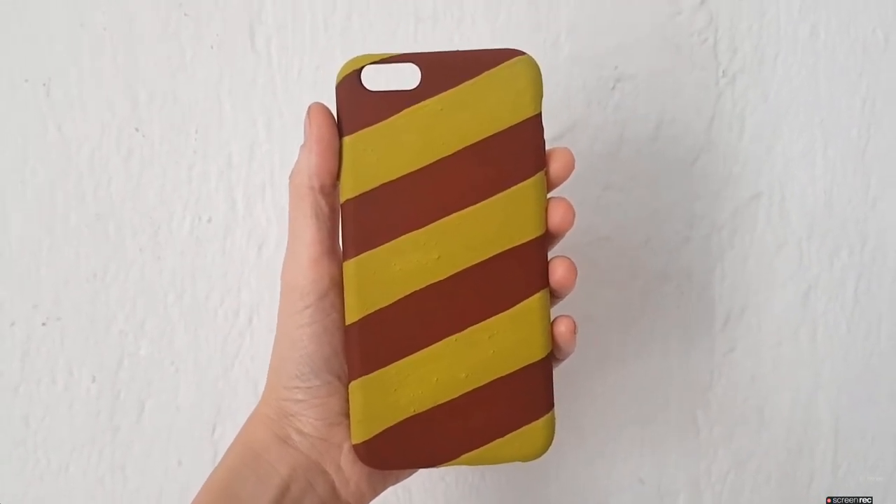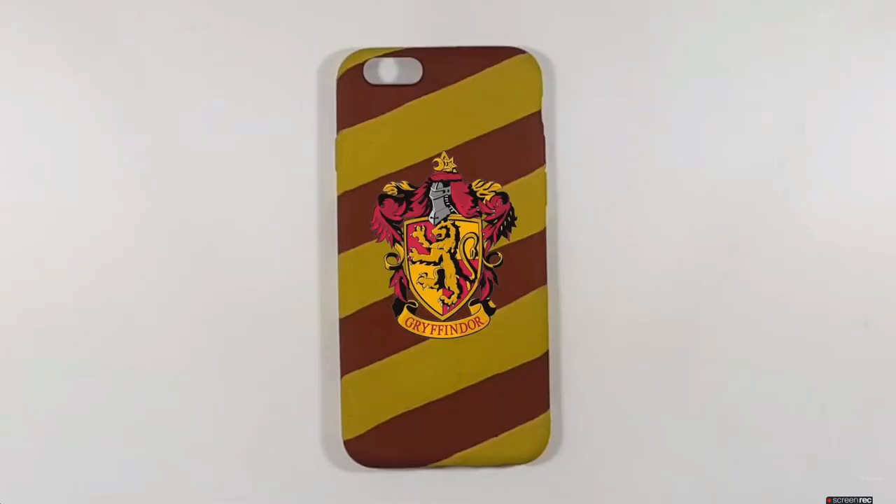I just want to share something I wanted to do but didn't — in case you want to print a Gryffindor logo, you print it, cut it, and glue it on top of the phone case. It looks something like this. But I wanted to have Harry Potter's glasses and his mark.